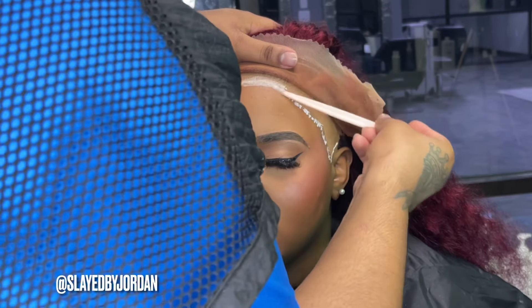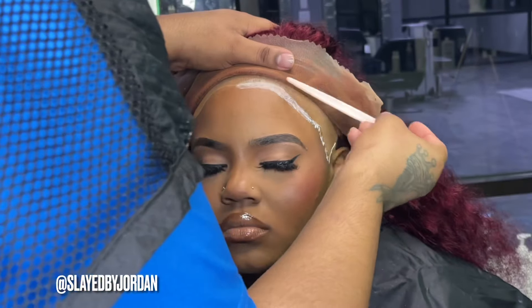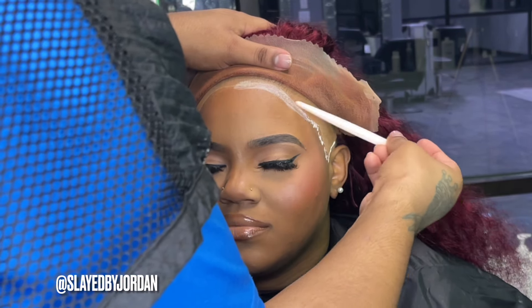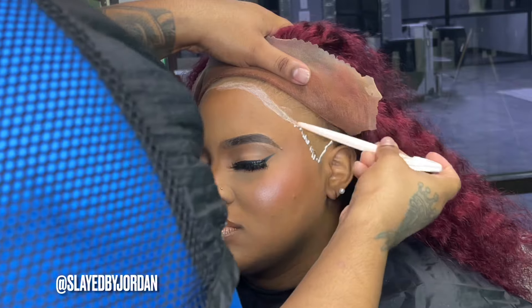I've already applied the adhesive in the shape of her hairline. Make sure that you smooth this out as evenly as possible and that each layer turns clear before you apply the next. Today we did four layers — I'm only going to show you one.